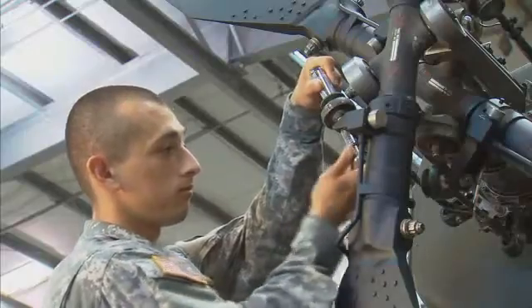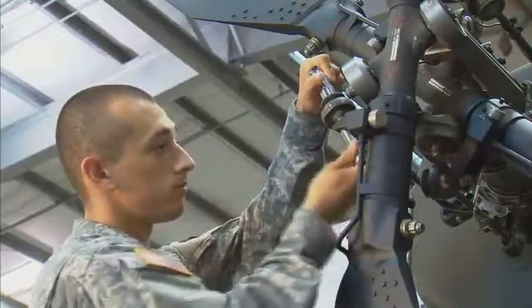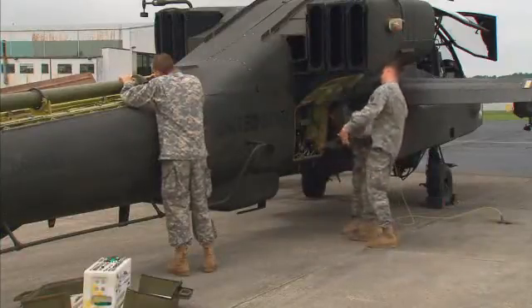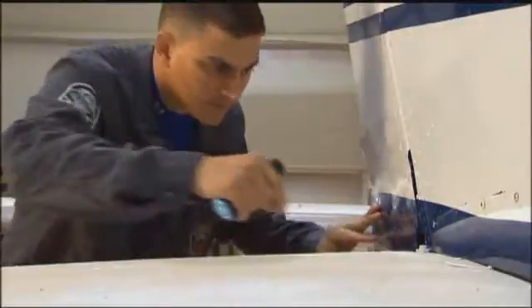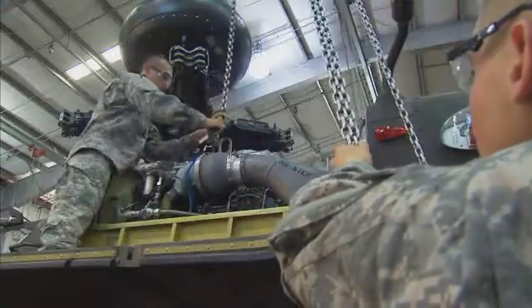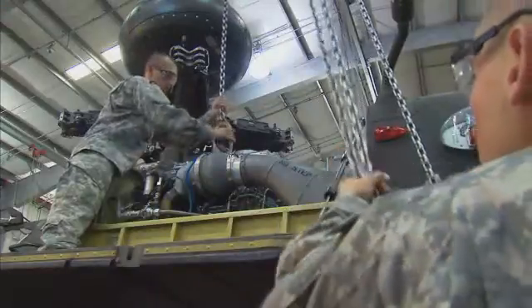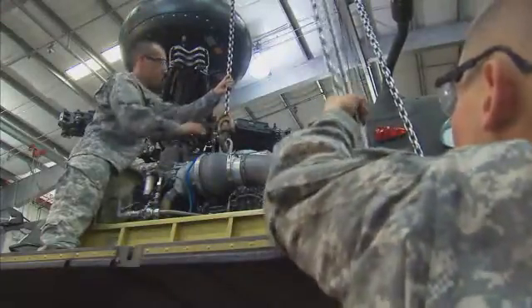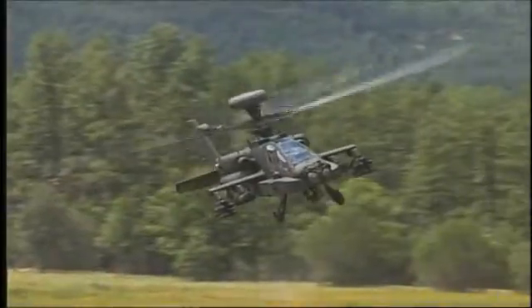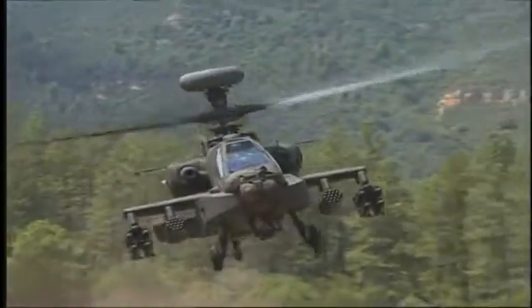Serving in this MOS can help you transition from the military to the civilian employment sector, because your abilities in leadership, teamwork, and problem solving are skills and values in demand by civilian employers. As part of an Army team, you'll help ensure that the Apache helicopter is in top-notch shape, ready for battle, as a Military Occupational Specialty: AH-64 Attack Helicopter Repairer.